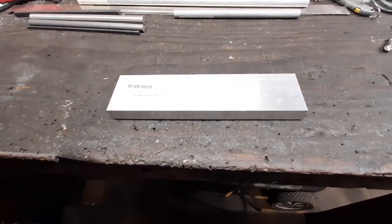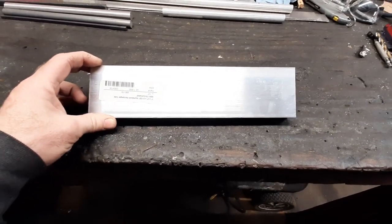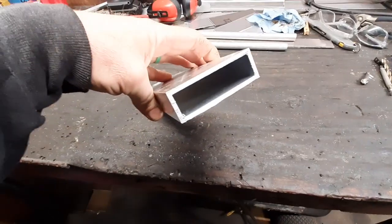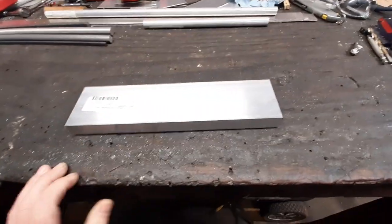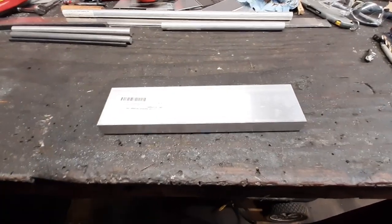Getting ready to work on the pivot point for the rudder pedals. For that you need some 1 by 3 by 1-1/8 inch rectangular tube. First thing we need to do is cut it at 6-1/2 inches, so I'll mark that and run it through the bandsaw.